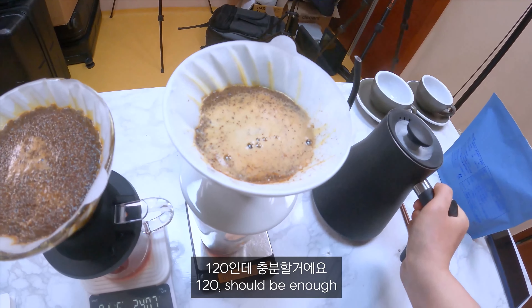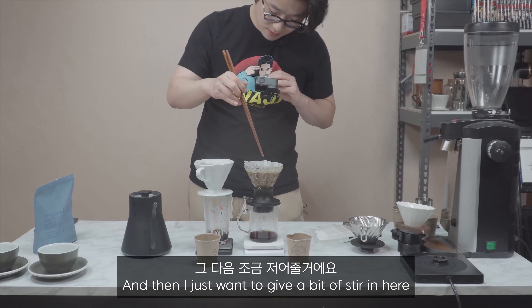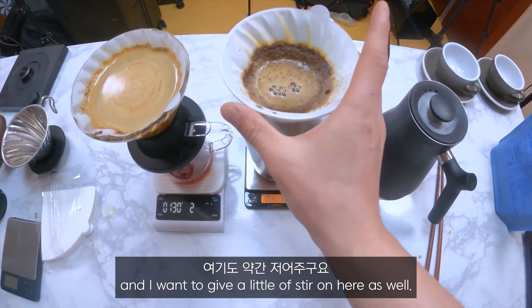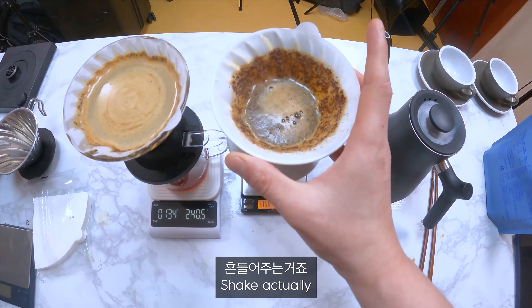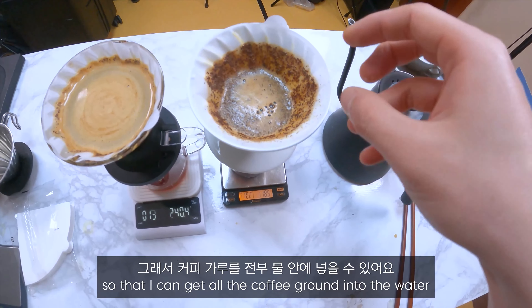I think the scale is not working properly. That's my life. Okay, so I'm going to pour up to 240 in here and give a little stir. Yeah, that's the wooden stick that I only have — I was born this way.